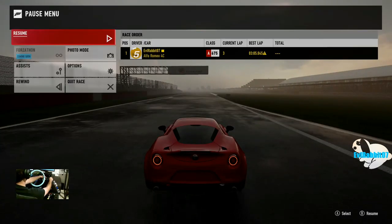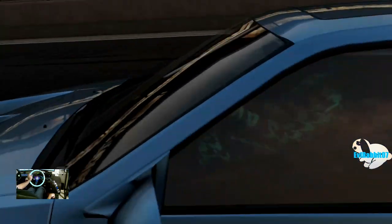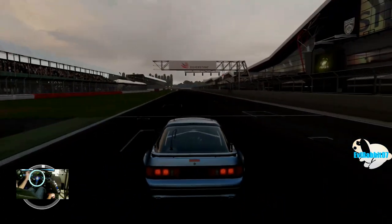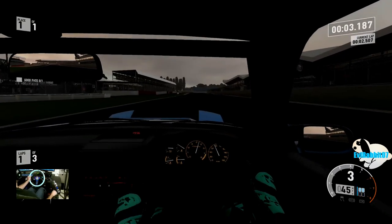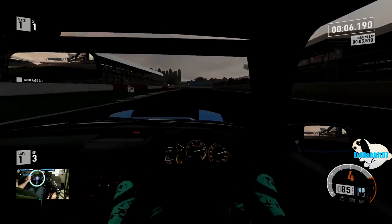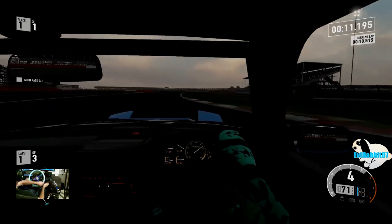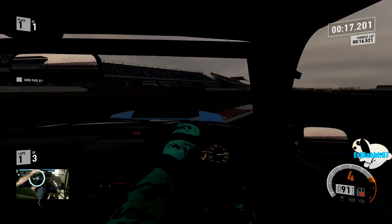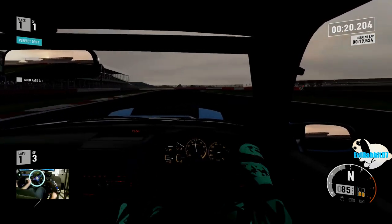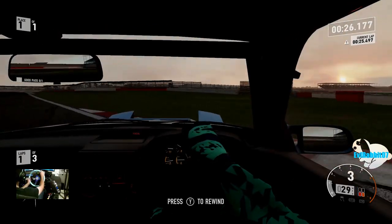We're gonna switch it up — get the FC out here. We got the FC on track now. It's still set to rain but it's not raining for the first lap, so we're gonna get a good drift lap in first. V8 FC — here we go. This car is gonna be stupid crazy when the rain actually hits. Long entry — cut the grass, nope. I do believe I drift better in this view.